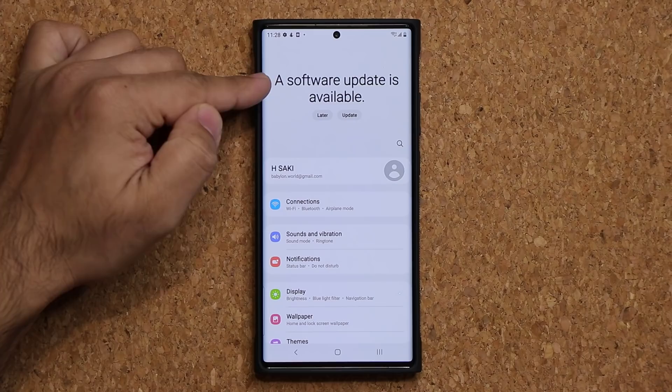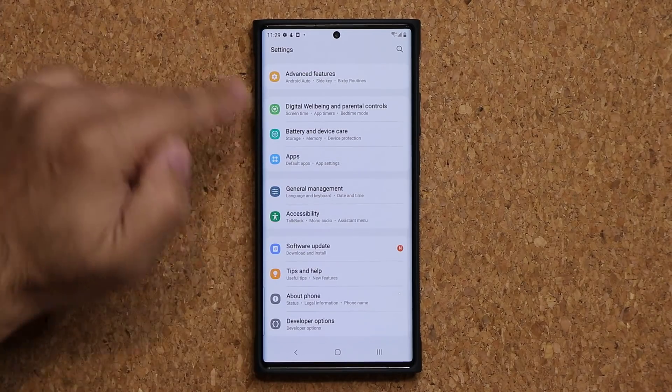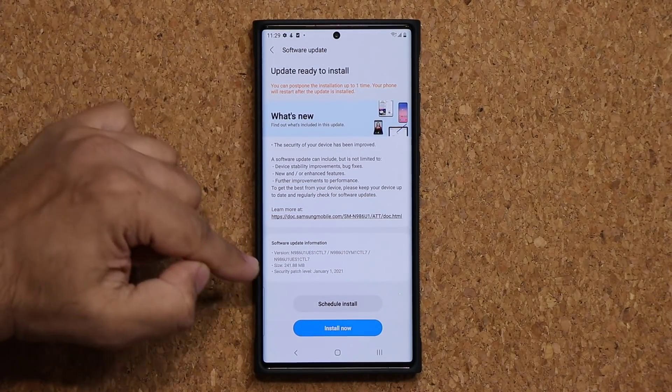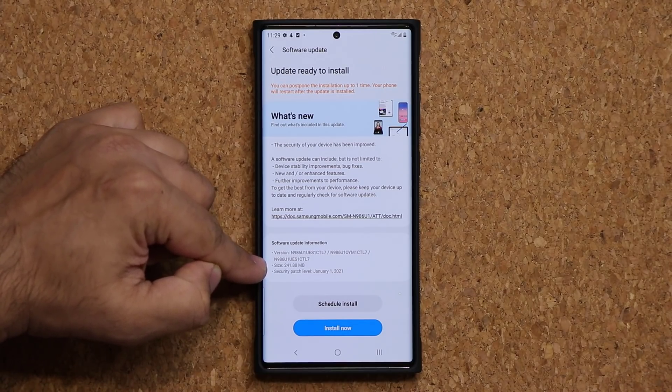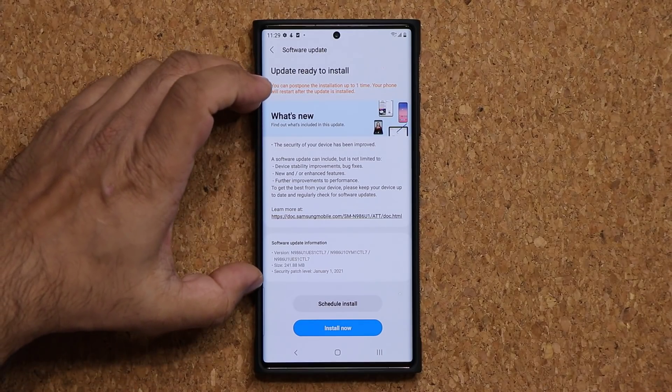So the first one is the regular update. A software update is now available. If I go down to software update and tap on Download and Install, you are going to see that we have the January 1st security patch. The size of this update is 241 megabytes. So we are going to run this and talk about what's happening.